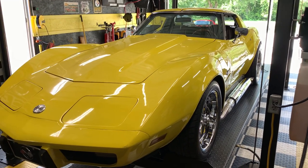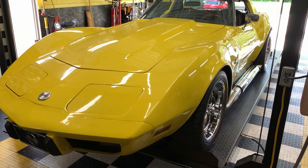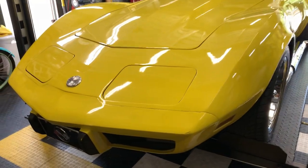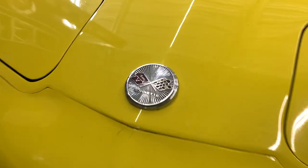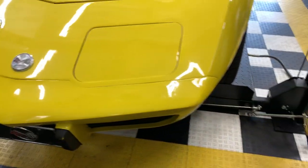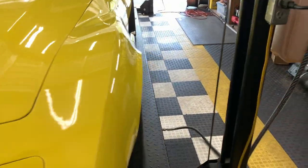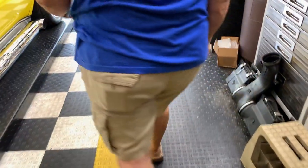Boy, that's yellow. Yes it is. There should be a little red piece in there, but I shaved mine off. They came out as two pieces — but it looks fine, so I didn't even bother.